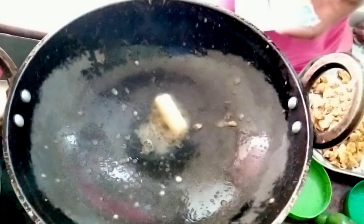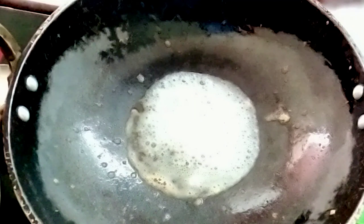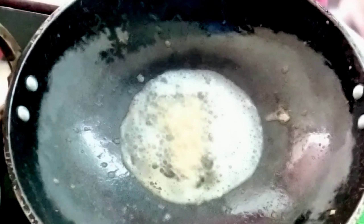Now we add butter in the pan. We fry the butter in the pan.